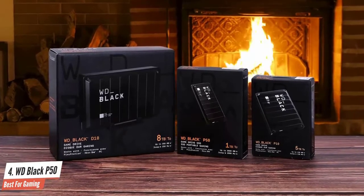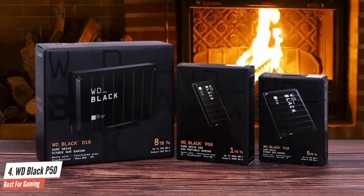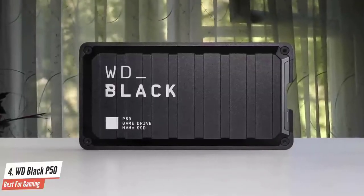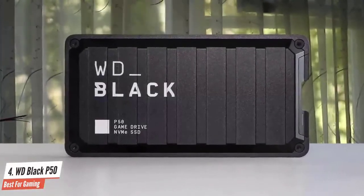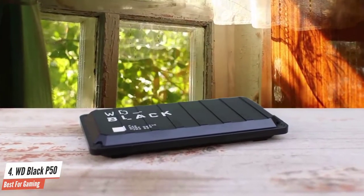Content creators in search of a new work drive who don't have the funds for the more expensive SanDisk Extreme Pro V2 will find the WD Black P50 to be very compelling. Leveraging the company's Black SN750, the P50 excels in reading and writing large files and is one of the fastest and most consistent writing SSDs we've tested.